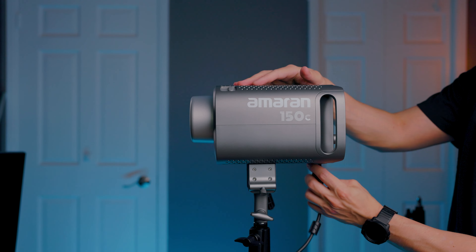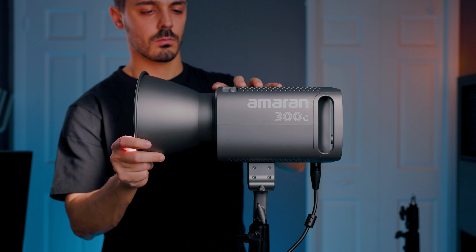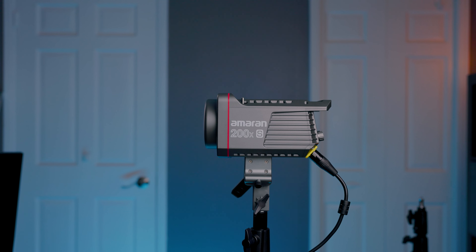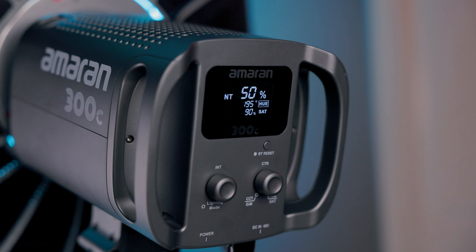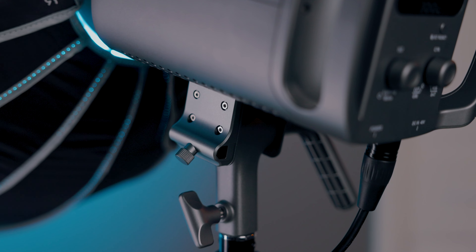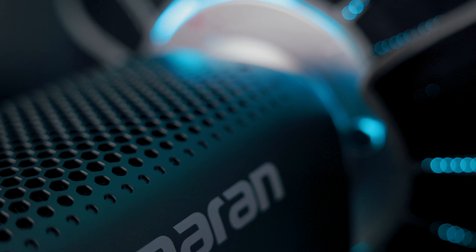The 150C and the 300C are physically the same size — they look identical other than the number on the outside and the fact that the 300C's power brick is slightly bigger. Both are bigger than the 100 and 200 series, so keep that in mind if you're adding them to your existing collection. The build quality is a mix of plastic and metal components — metal where it matters, like the bottom mount and light stand attachment. There's also an umbrella holder, and the front assembly with the Bowens mount adapter is metal, so it can handle larger, heavier accessories.